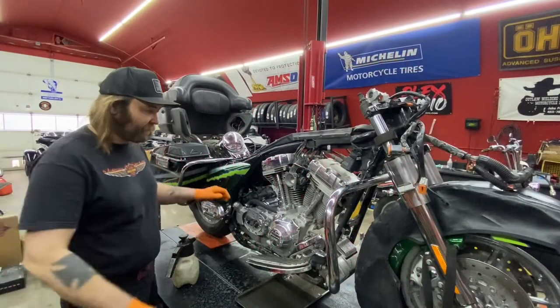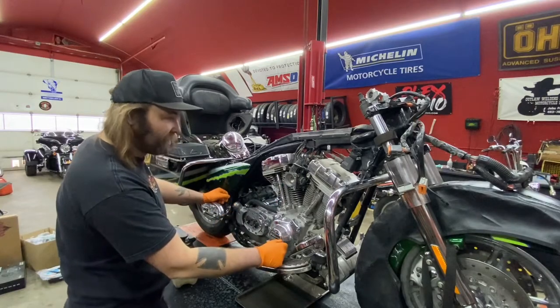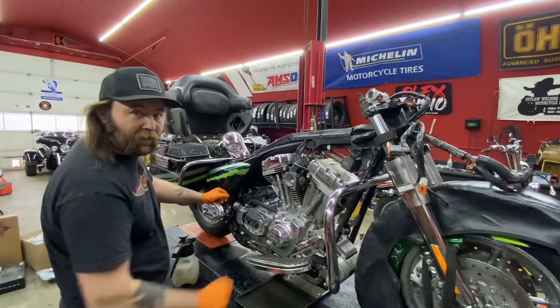Good morning again. Today we're going to start out by putting this air cleaner on, dump a little bit of oil in this bike, and then I think we'll maybe start assembling the fairing.